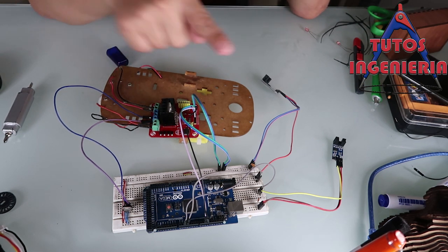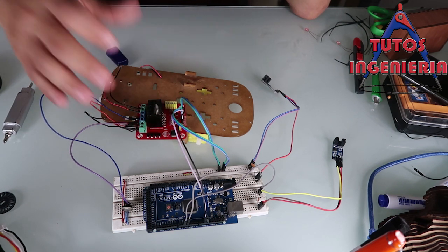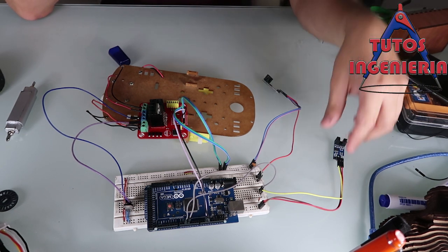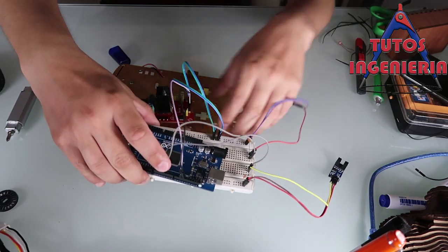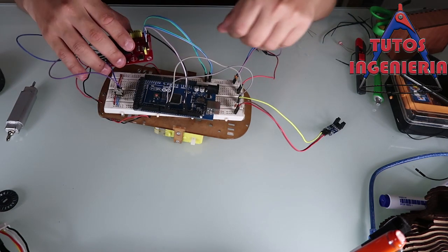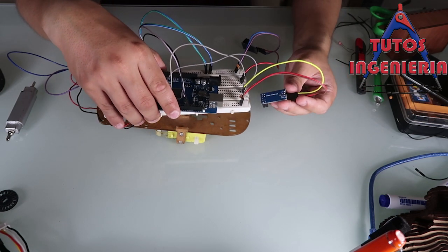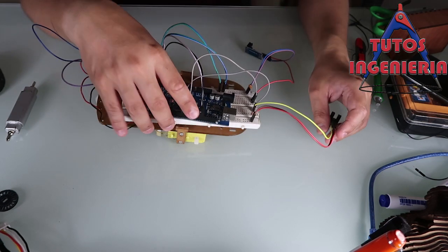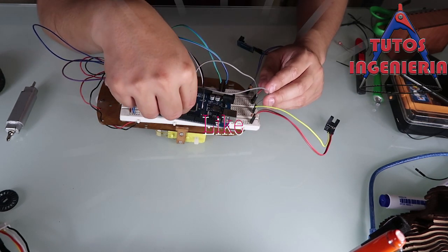Now we have all the connections complete. We have the sensors that read the signals from the encoders — the rotation of our motors. Those signals are sent to our Arduino, and the Arduino processes those signals and applies some control laws.